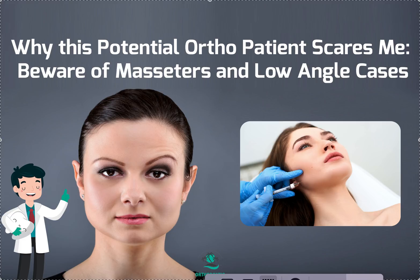Sometimes I get doctors who only take screenshots and show me their patients' pictures from the scan. No — I need to see extra-oral photos. There are so many things I look at in an extra-oral photo: the shape of your face, whether there's symmetry, and your masseter muscles — that's one of the main things I look at.